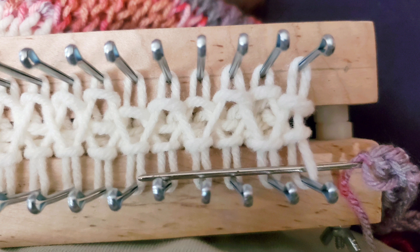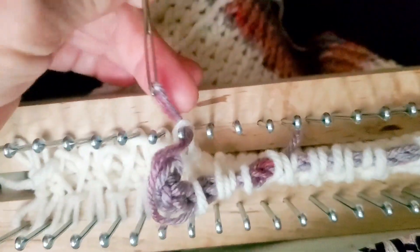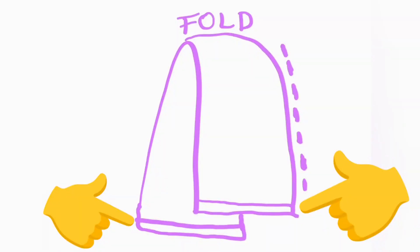Thread the yarn tail into a needle and pull the needle all the way up to the cord end. Push the needle through one of the end stitches, lift it off of the loom, then go through the end stitch on the opposite side, and keep on alternating until each stitch has been picked up. Then lift the entire piece of knitting off of the loom. Now fold the piece of knitting as shown in the diagram so that the cast-on and bound-off ends align without twisting the fabric.